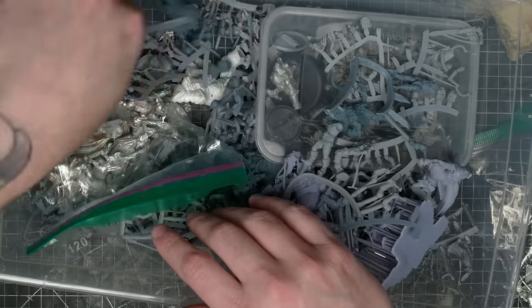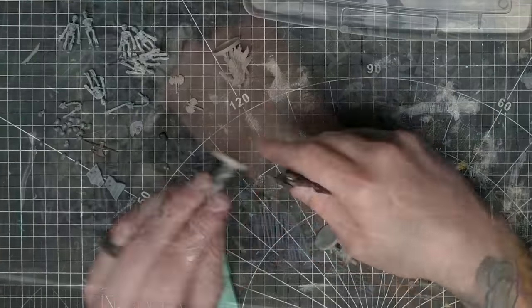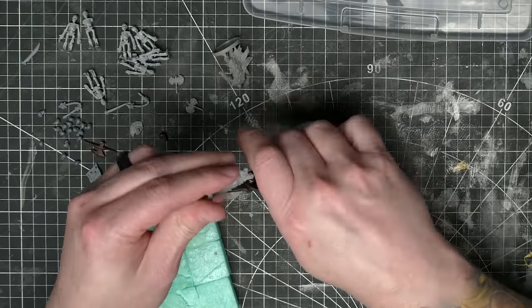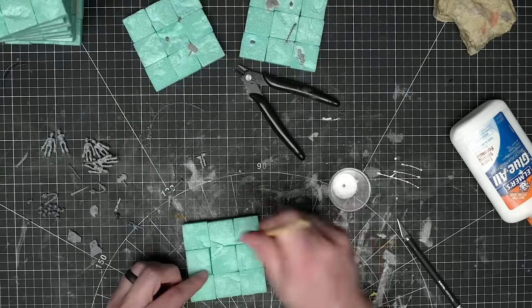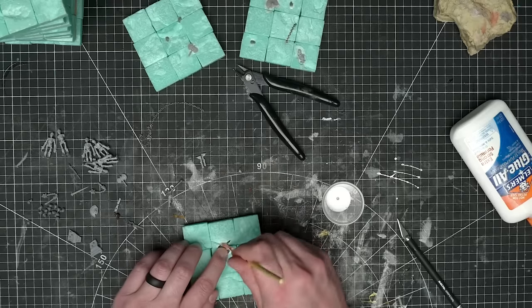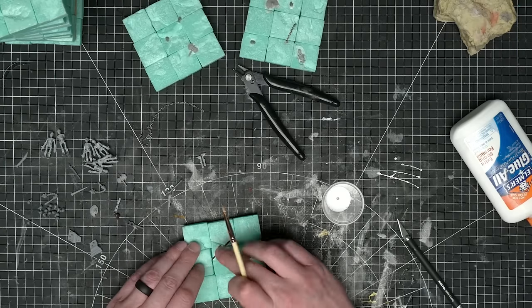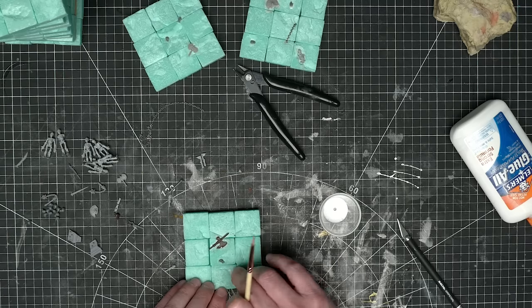I wanted to kick them up a tiny notch by adding some fun details. I picked through a bits box grabbing some skulls, skeletons, shields, swords, chains, axes, and whatnot to litter the dungeon floor with. It was important that none of these details protruded out too much — I didn't want them interfering with miniatures or terrain standing on them. Thankfully, I could just push them into the foam and glue them in place, making them mostly flush.